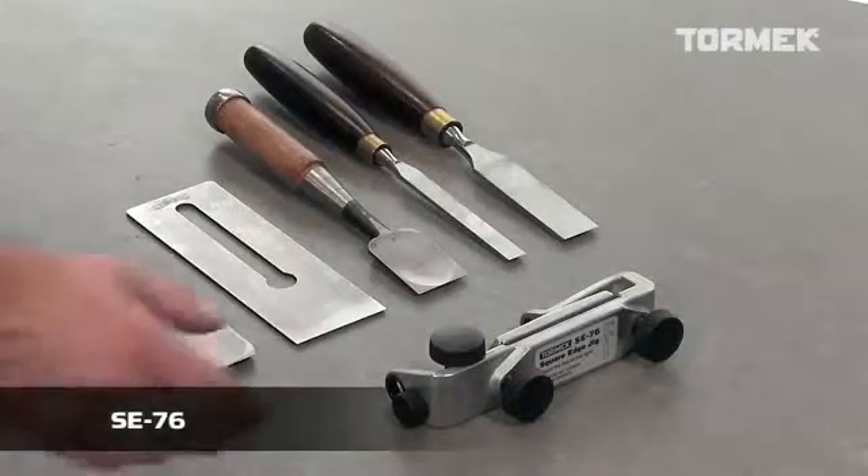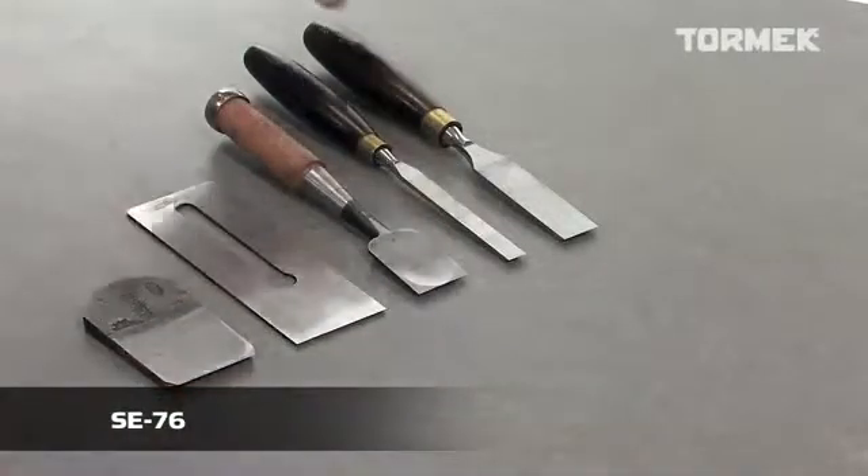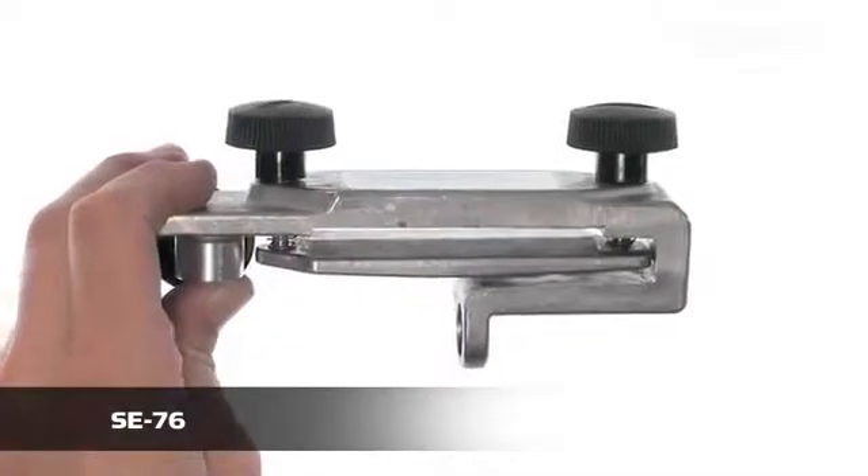With the SE76 square edge jig, you can sharpen straight edge tools such as chisels and plane irons.